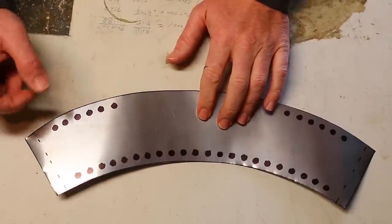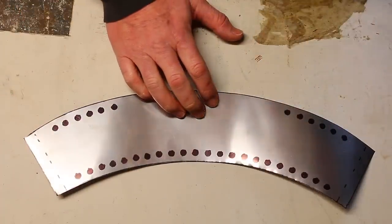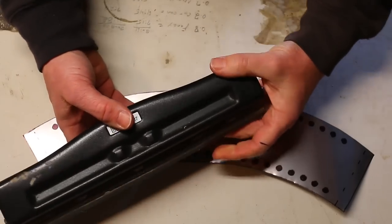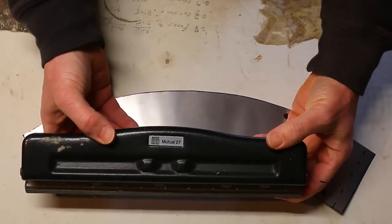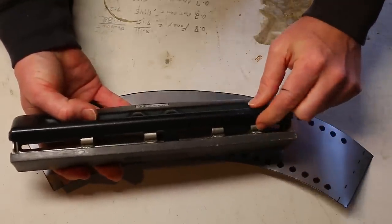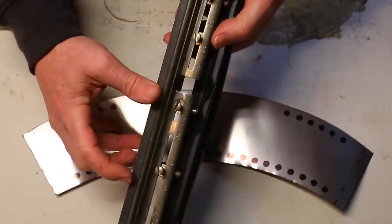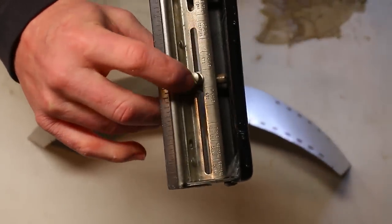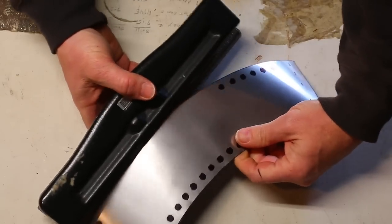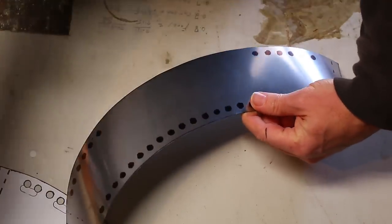I've tried the handheld hole punch and it did not work out very well. I own a business so I have one of these multi-hole punches — it does three, four, or five holes at the same time. These inserts are very easy to remove with the little screws here. The reason I've removed one is that there's no way to get uniform holes without doing that.